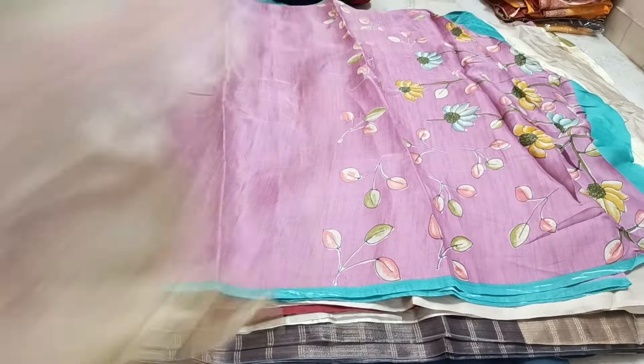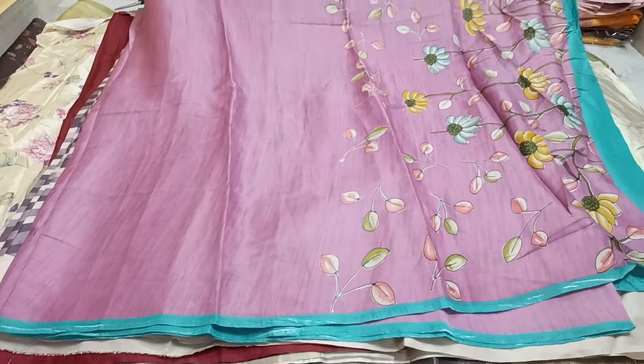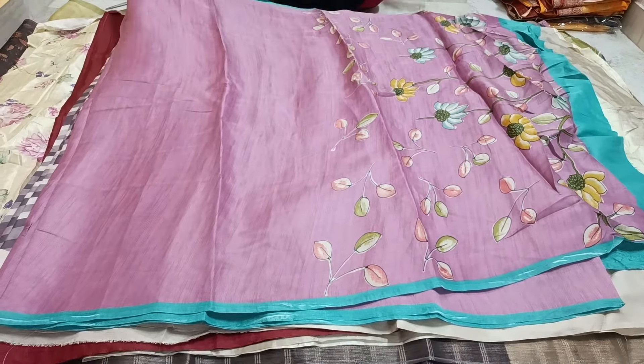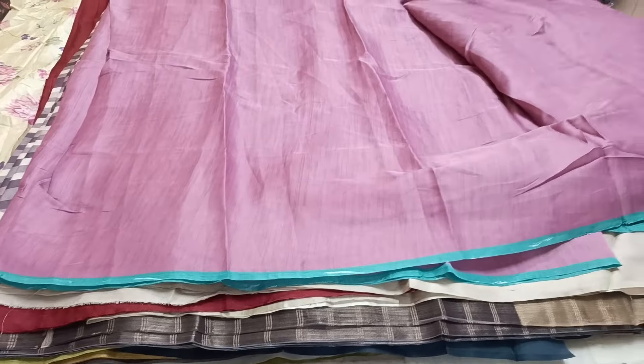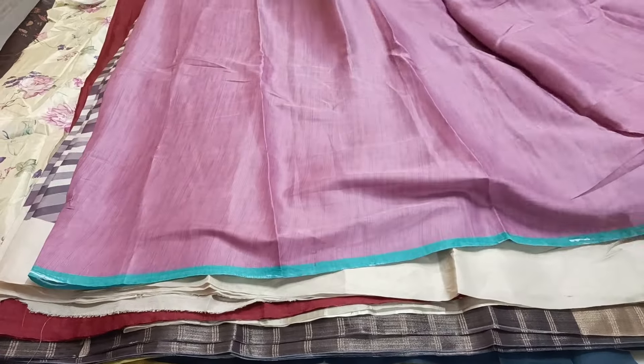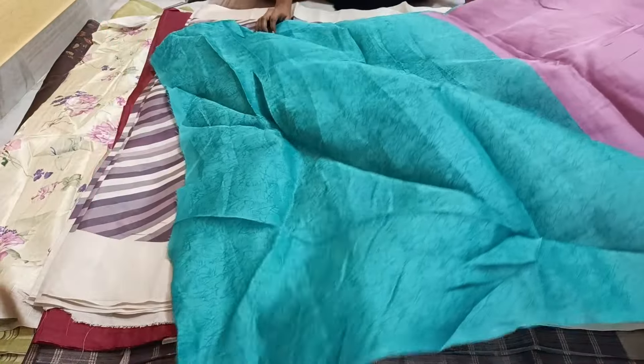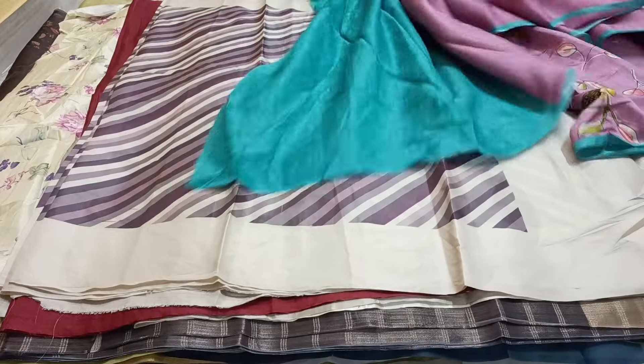I have an inner blouse piece — this is an inner blouse, 5.50 meters, 000 silk. I use the lavender shade with a coating design. The additional coating is plain. I put the glue colors and my other parts, I use the piping, I follow the coating, I use the same combination.